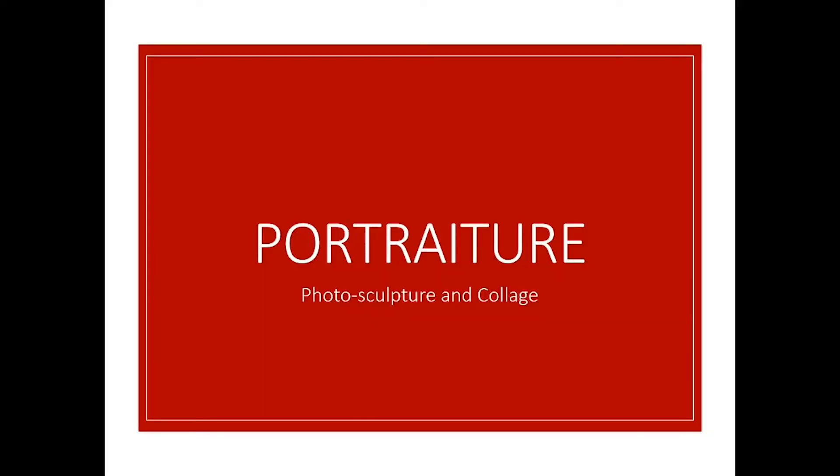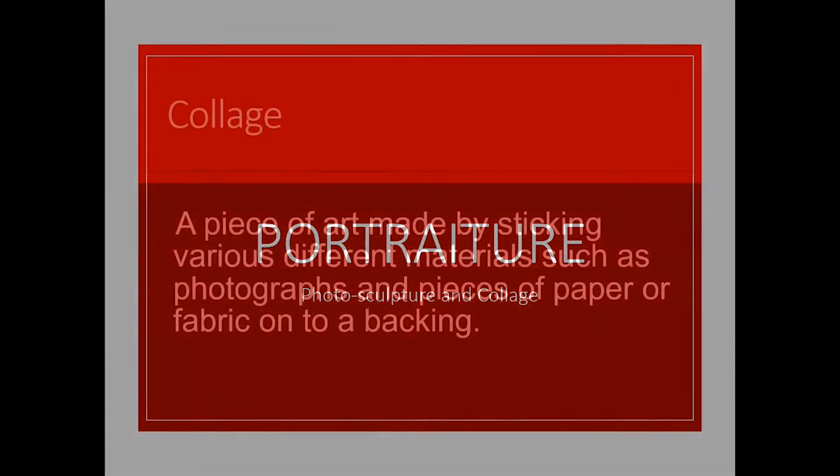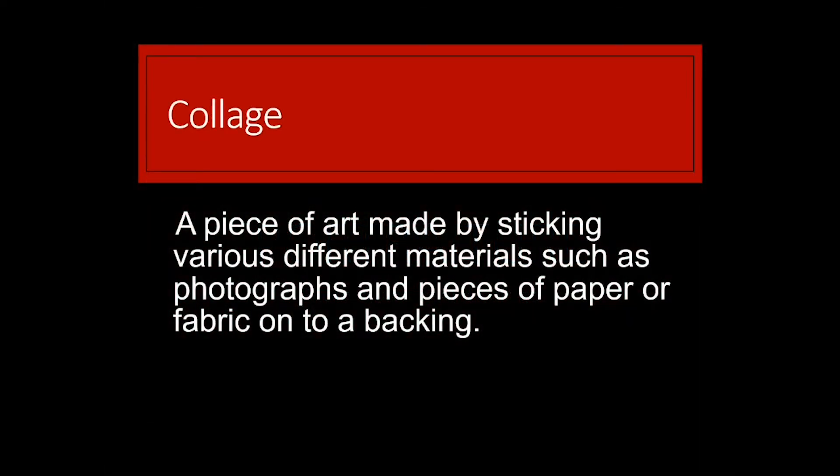First of all, what is a collage? The dictionary definition is a piece of art made by sticking various different materials such as photographs and pieces of paper or fabric onto a backing.